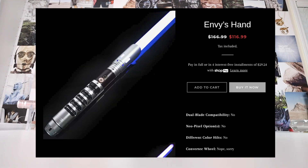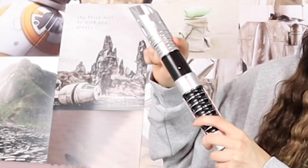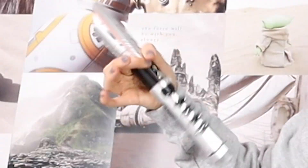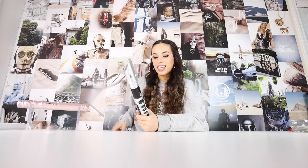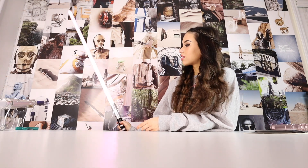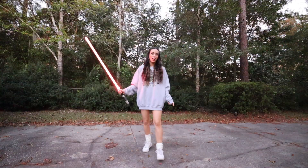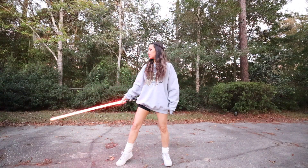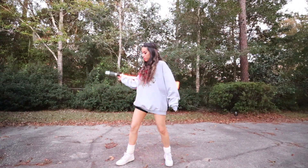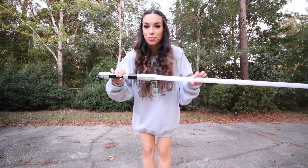Our next one is also a baselit — this is their Envy's Hand baselit lightsaber. It is super dope. I feel like it's going to be great for spinning because it has that area above where it won't hurt your hand. It's very detailed, great for spinning and dueling. Let's turn it on — power on. I kind of like the red for it. Super light — 10 out of 10.